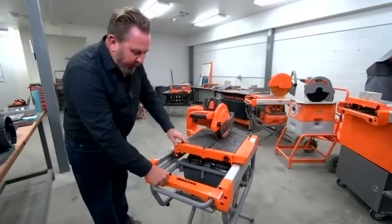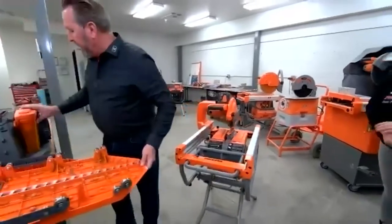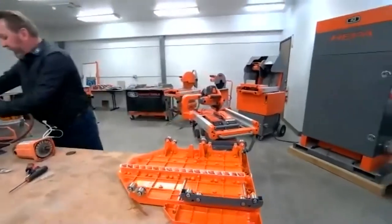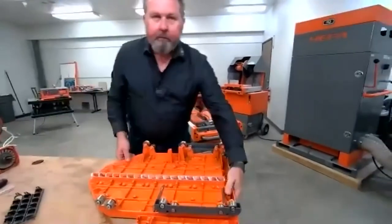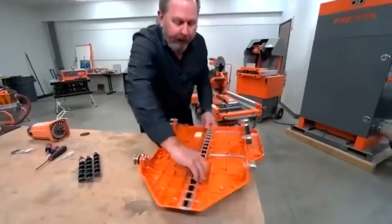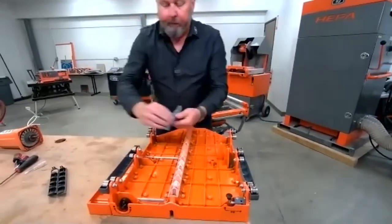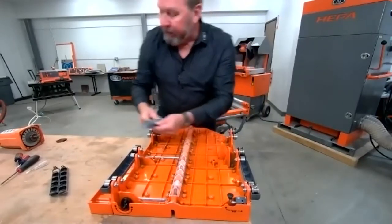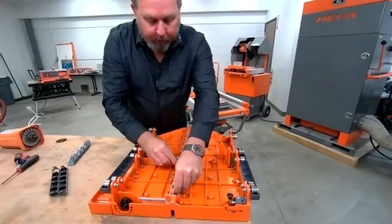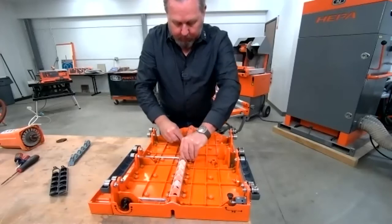First, you just want to take your table off — you unclip it here and remove the table. Flip it over. Here's the bottom of the table. You see the louvers have these little tabs. Each end of the louver set has a little tab, and you just come in here and pop it off the little keeper. Three sets of louvers because there are three of them.